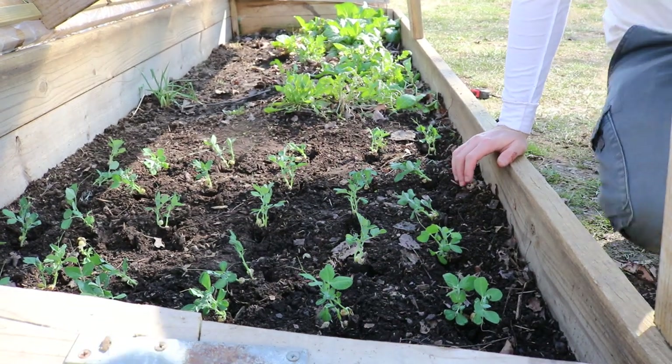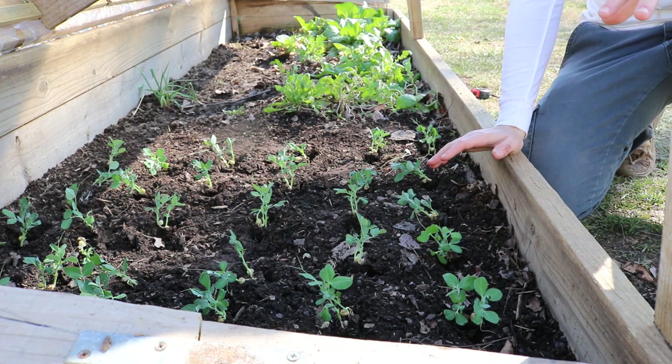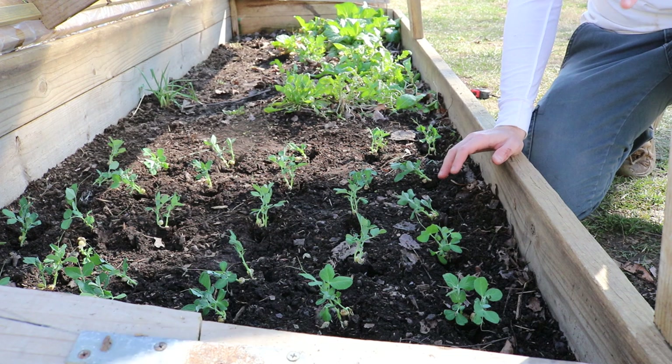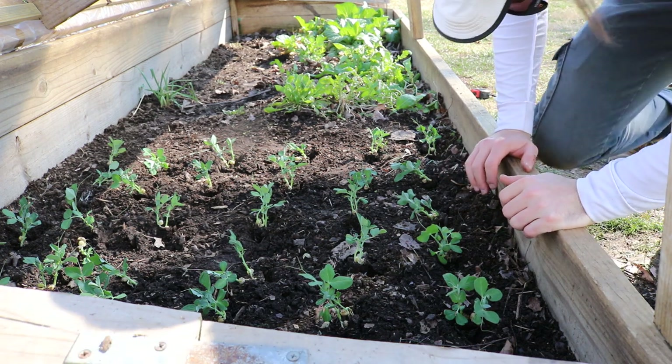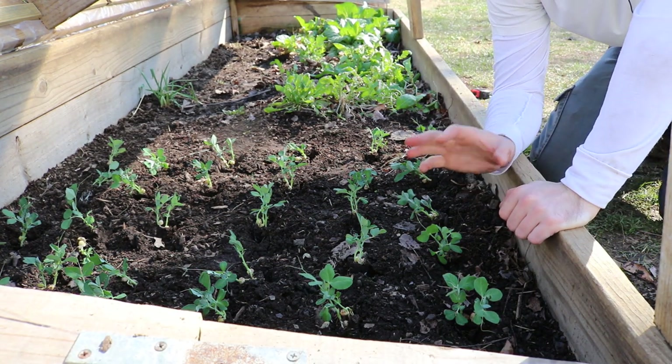All right everyone, this is Ross, and in today's video I'm super excited because I'm going to be transplanting into this cold frame bed my first garden crops of the season. It's only February 23rd, and my average last frost is May 1st, so to be able to do this so early is incredible.